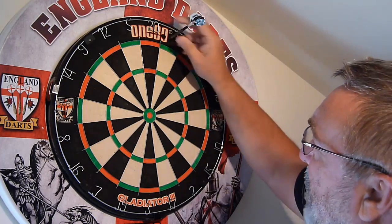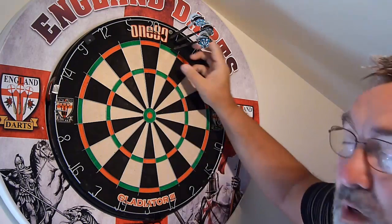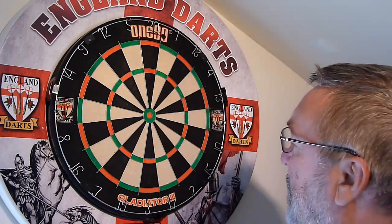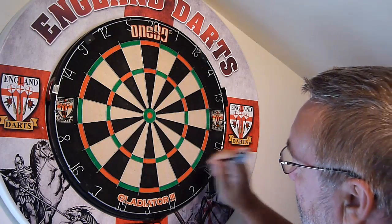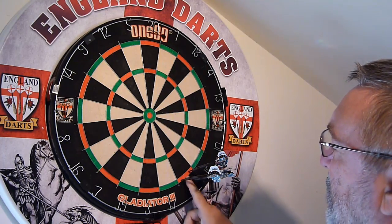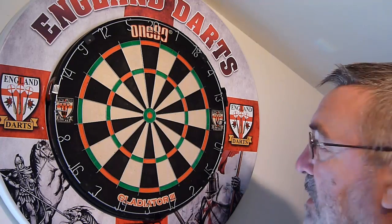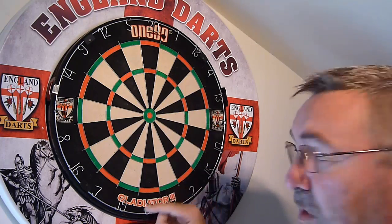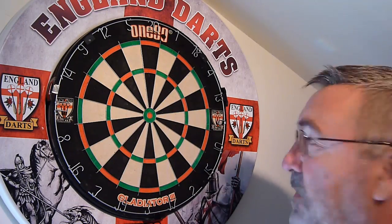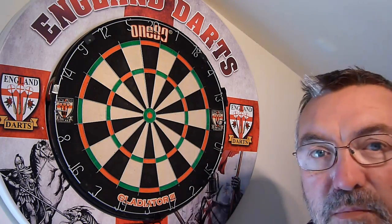You're allowed to throw three darts at each double. If you hit double one once, that would add two on to your 27 and take you to 29. If you hit double two, maybe you get two double twos — that's another four, making eight, and that would take you up to 37, and so on. However, if you keep missing your doubles, you take off that double's value. If you miss three you'd take six off, if you miss four you'd take eight off.